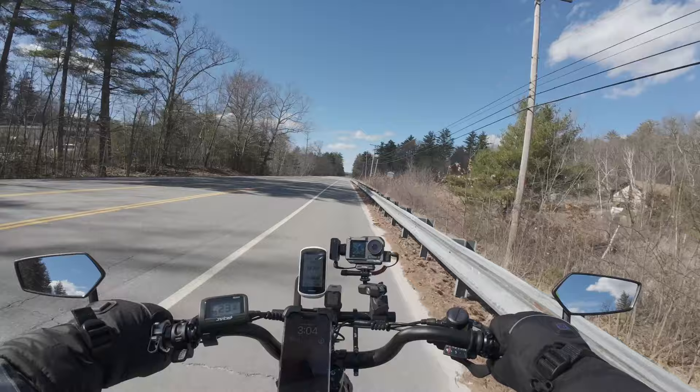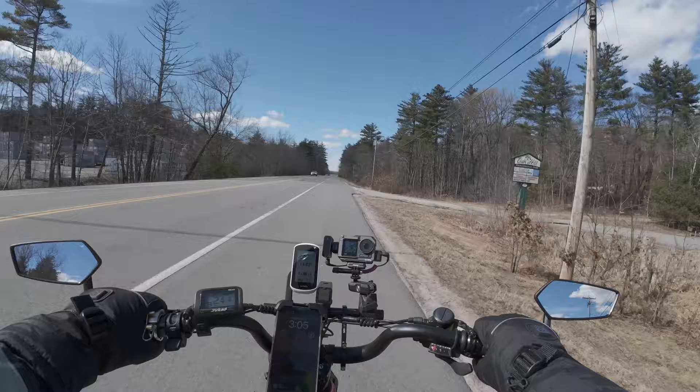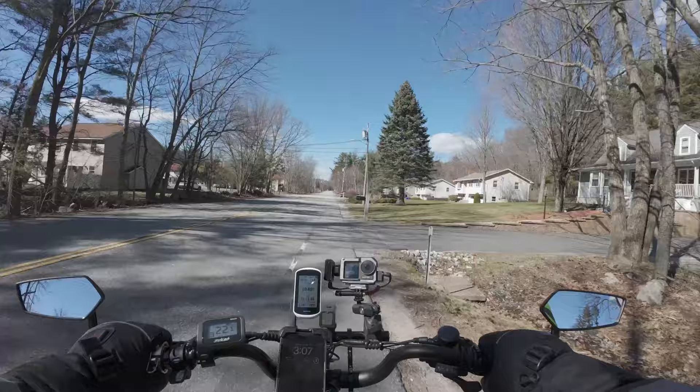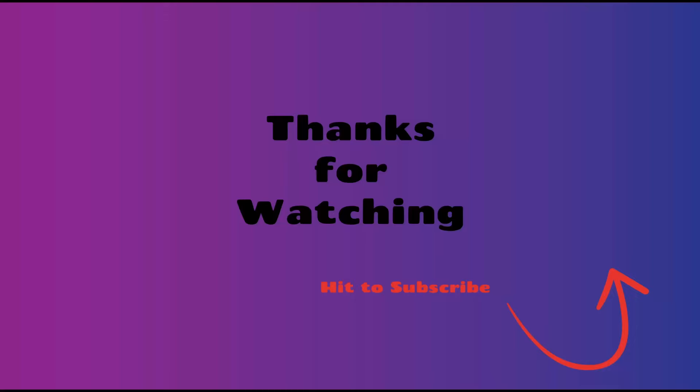I think I'll jump on the other bikes and try to get a ride in on those - just swap the camera over. All right guys, I think I'm going to lose the camera here and I'm not dropping another battery in it. You guys have a good rest of the day or a good night whatever it is, and I'll catch you next time.